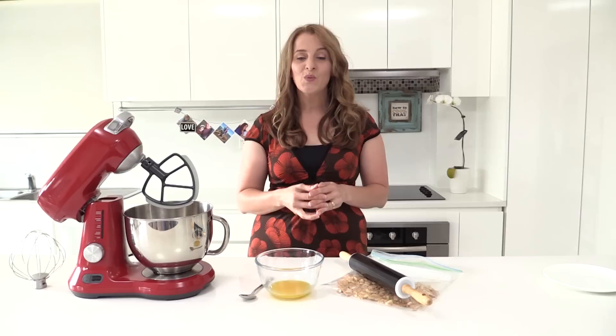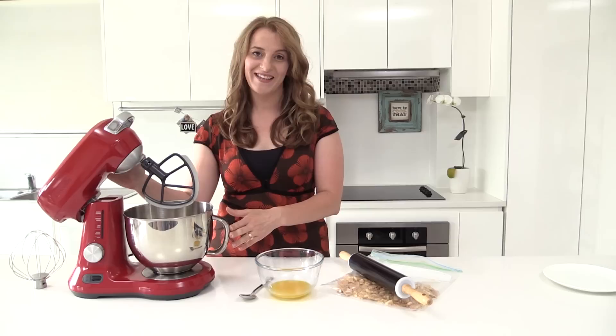Welcome to How To Cook That. I'm Ann Reardon and today we are making cute emoji cheesecakes. There have been so many requests for emoji and there have also been lots and lots of requests for another giveaway. So today we are giving away 12 Breville scraper mixer pros. Yes, you heard me right — 12.